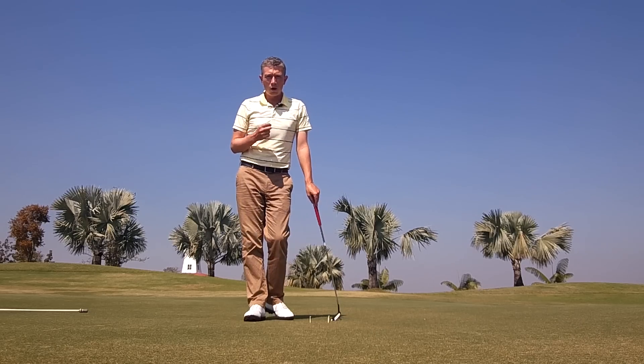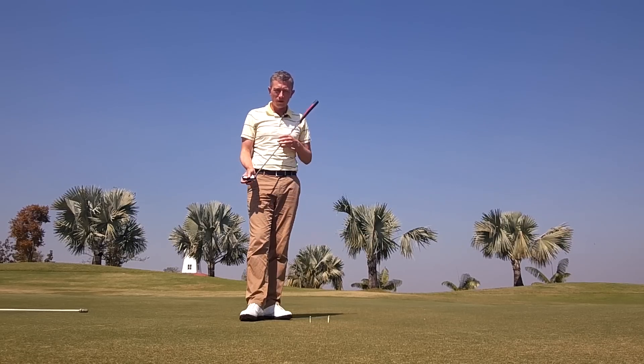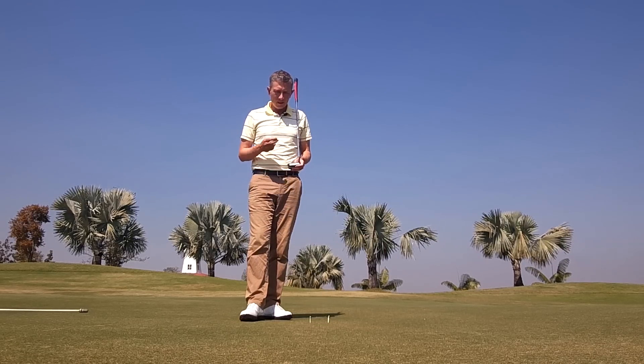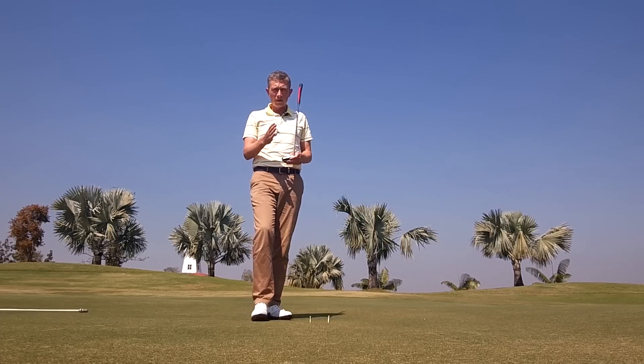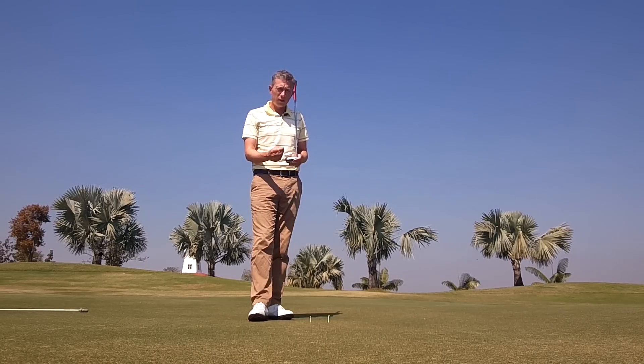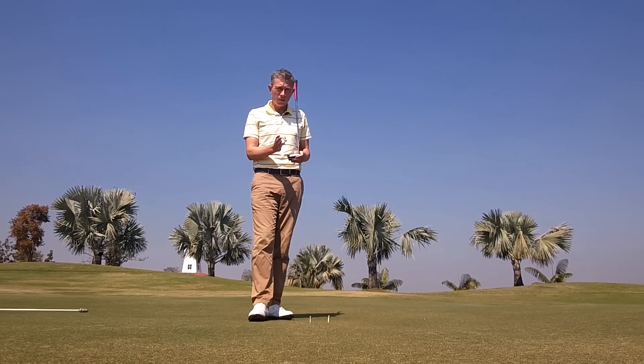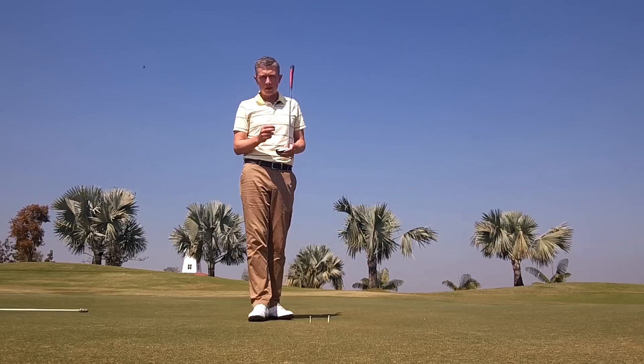Something players of all levels don't work on enough when they're practicing their putting is striking the putt out of the center of the putter face. Off-center hits can do two things. Firstly, to give you an example, if at impact you were to strike the ball out of the toe of the putter, the putter face will deflect open. So your putter path could be good, your putter face could be square just before impact, but if you've hit the toe, the putter face will open up and the ball will start right of your intended target line.